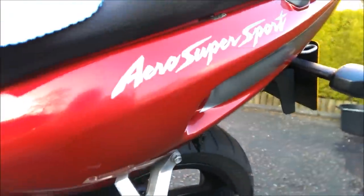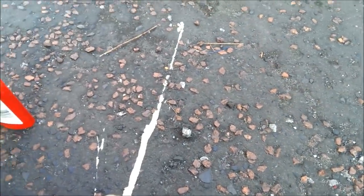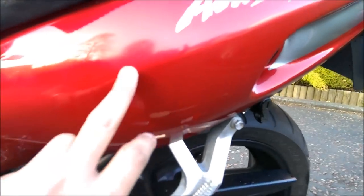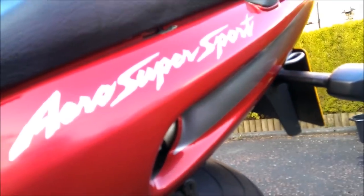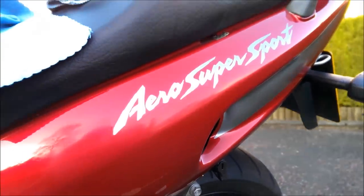Alright now you can see there — oh, I dropped the T-Cut! Well, that sucks. Right, anyway, as you can see it's got rid of most of the haze there and it's brought the shine back out. A couple more goes with the T-Cut and then finish it off with the car wax and it should be looking a lot nicer.